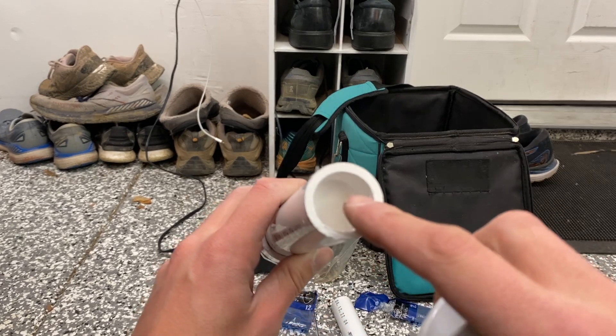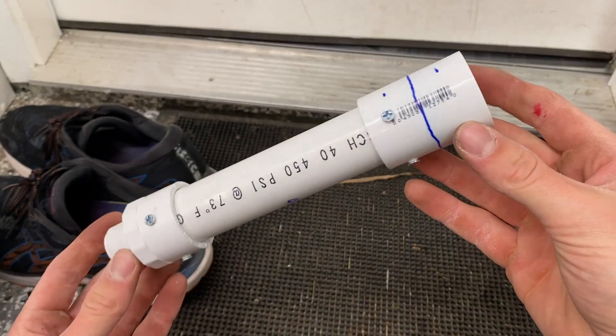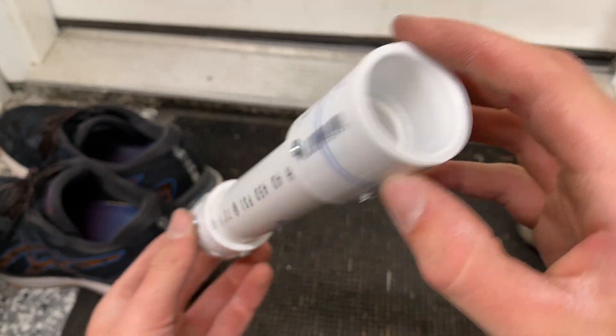I couldn't do the clay right now because I've got to put the screws in first. Now the coupler's on, as you can see, and it's time to add the last bit of clay.